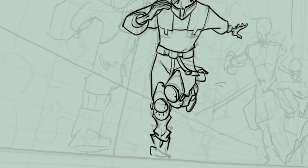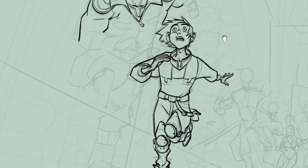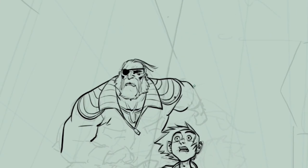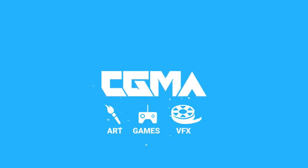Something I would advise you: once you have the model of your characters, print it and post it next to your computer so you always have it handy to refer to. Otherwise you're going to keep transforming your characters and by the end of your comic they're going to look like completely different people.